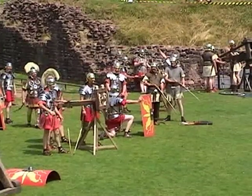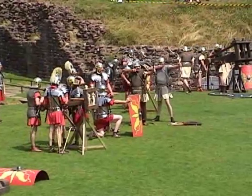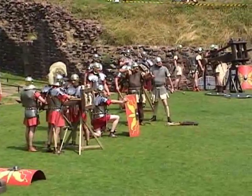Two more shots from the catapulta. And that, ladies and gentlemen, is Roman artillery!